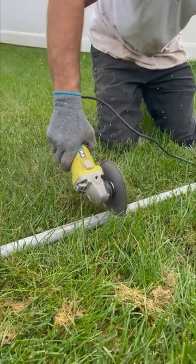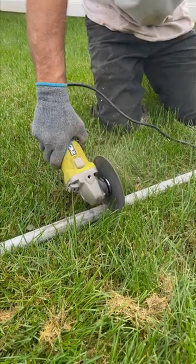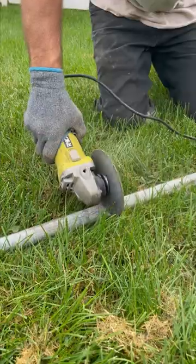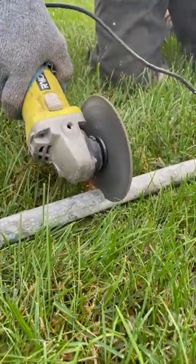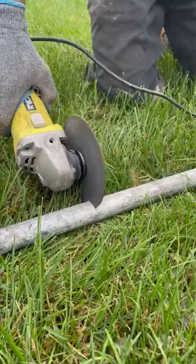To level patio sand you need leveling poles. I cut mine out of steel pipe. The patio I'm building is six foot wide, so I cut my poles five foot eleven inches. To cut the poles I use an angle grinder with a metal cutting blade or a chop saw. Once the poles are cut, lay them into your sand base and then level them.